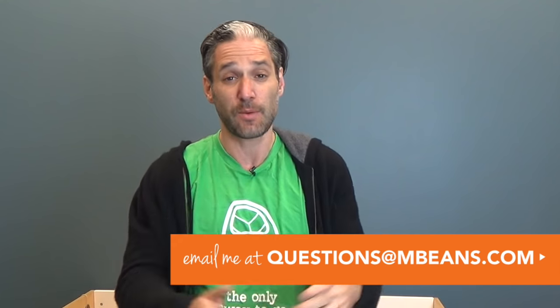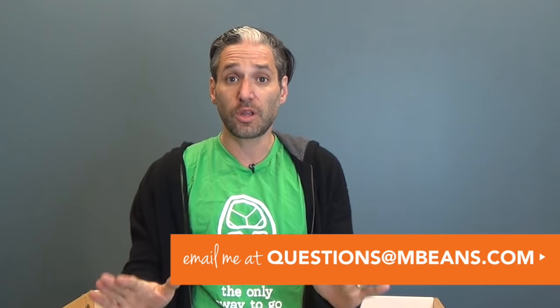All three of these are very durable, very cleanable, very soft, and they'll look great in your nursery. The best part: no extra laundry, which I am super thrilled about. If you have any questions about these three changers or any other piece of baby gear, you can email me at questions@magicbeans.com — we're here to answer all of your questions about baby gear.